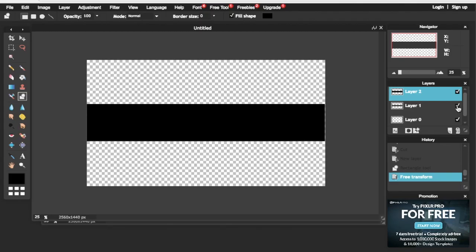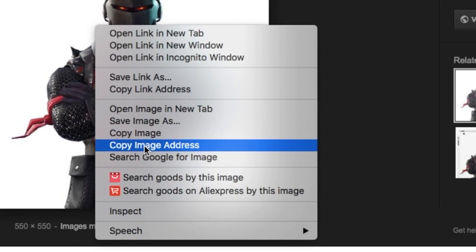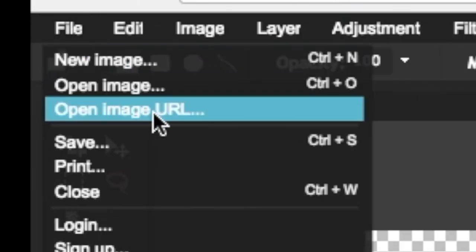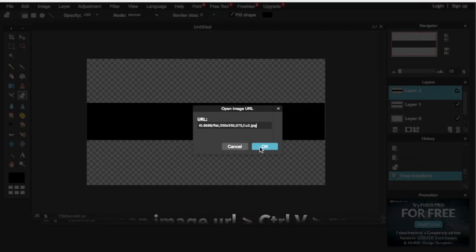Next, get an image that you prefer — I'm going to use Black Knight. Go on Google, find the image, right click and click 'Copy Image Address.' Then come back to Pixlr, click on File, then Open Image URL, and copy and paste the URL.